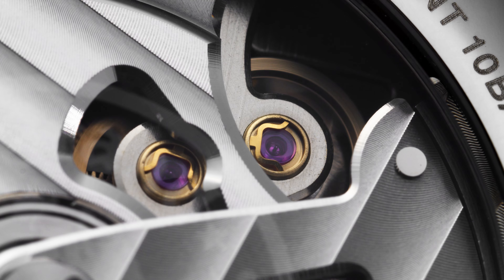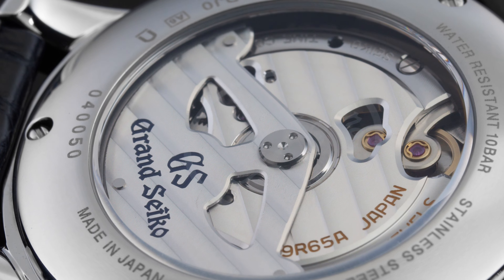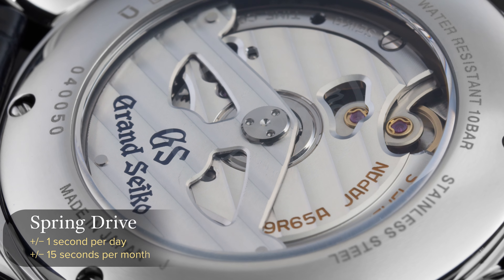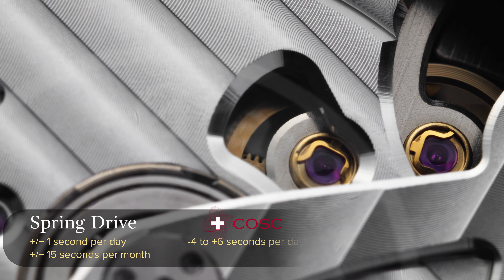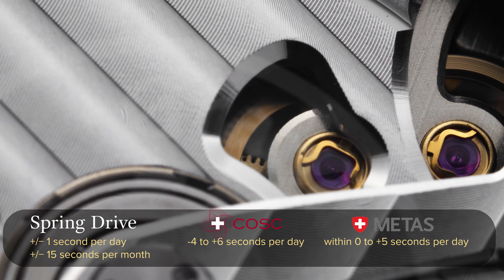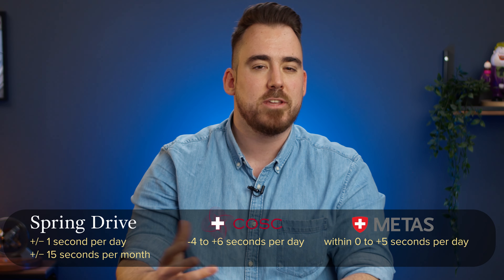It took over 28 years to develop and 600 prototypes to achieve it. The main goal was to remove the use of batteries and also give higher precision to a mechanical watch, which they definitely achieved. There's a small wheel here which resembles a balance wheel in a mechanical watch — but in this instance it's not. This is actually a glide wheel. A balance wheel oscillates back and forth, but this one just turns in one direction — and now you maybe know why the seconds hand glides and doesn't tick. The movement inside this model is the Caliber 9R65 and it's accurate to plus or minus one second per day, and plus or minus 15 seconds per month on average, which is just insane. For reference, COSC certification requires accuracy of minus four to plus six seconds a day, and the META certification requires a watch to keep time within zero to five seconds deviation in any position. Watches with COSC and META certification don't include any electronic devices or circuits within, so this spring drive has a bit of the upper hand — that's why some people find it controversial and not entirely fair to compare those movements.